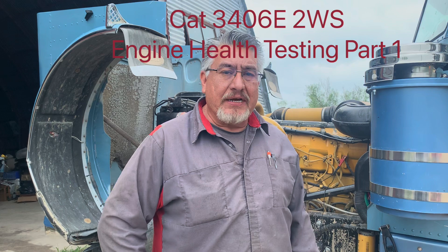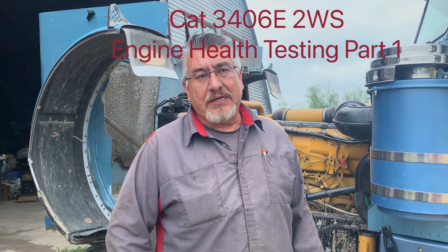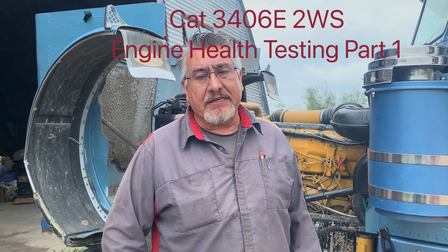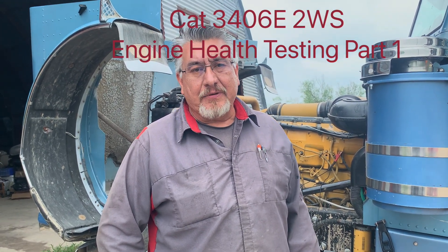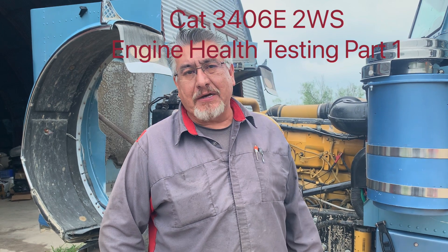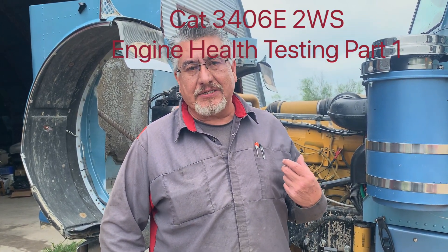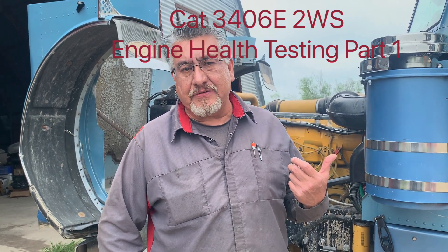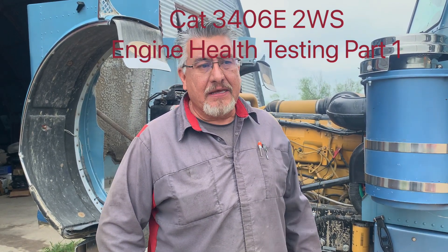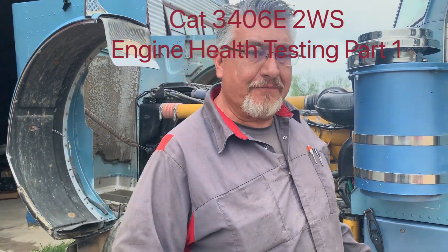From what I understand, this engine had an overhaul on it not long before he purchased it. So he just wants to know the condition of the engine, see what he's up against. We would expect not to see a whole lot, but we don't know. It starts and drives and runs fine — I would have bought the truck. So let me start it up for you.